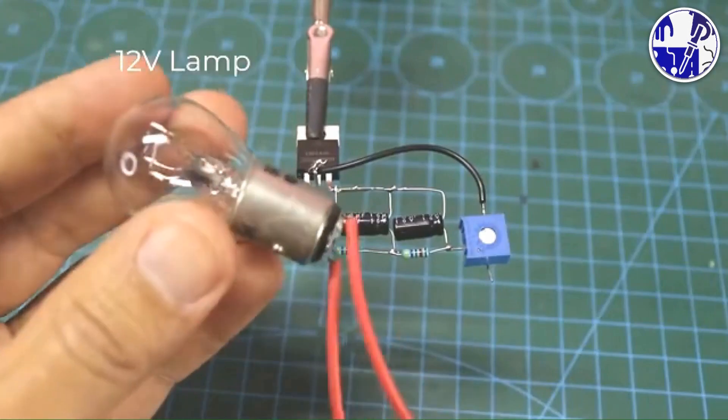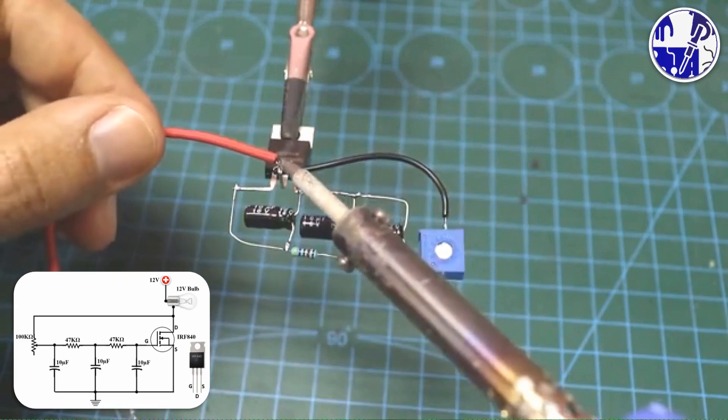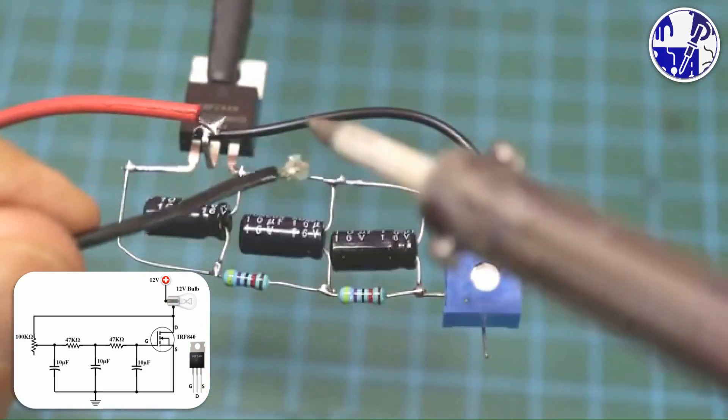After connecting all the components, now connect the 12-volt bulb to the circuit according to the circuit diagram. You can take a screenshot of the circuit diagram at the end of this video.